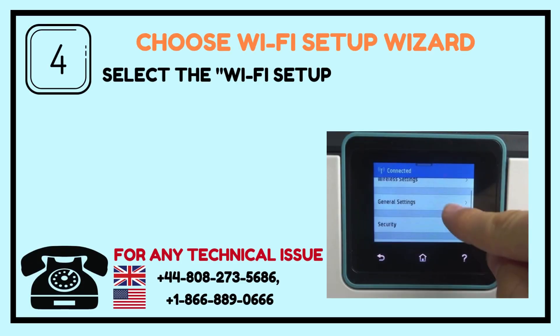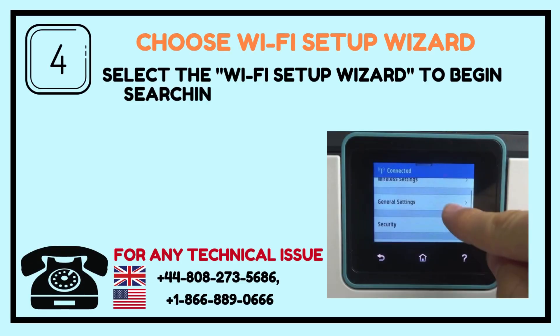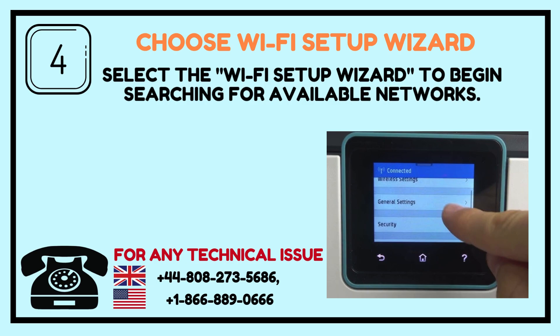Step 4: Choose Wi-Fi Setup Wizard. Select the Wi-Fi Setup Wizard to begin searching for available networks.